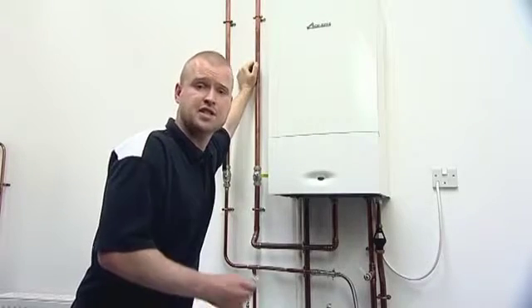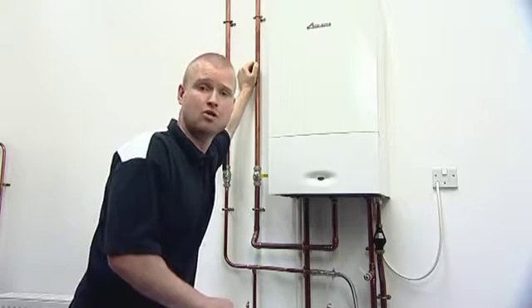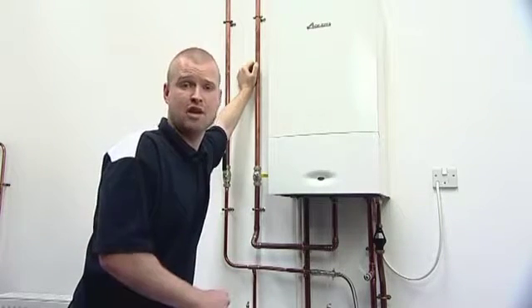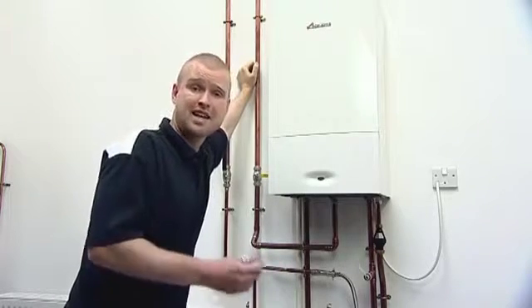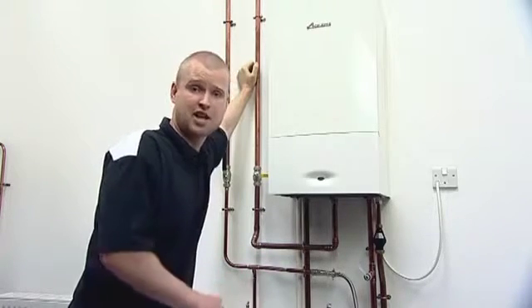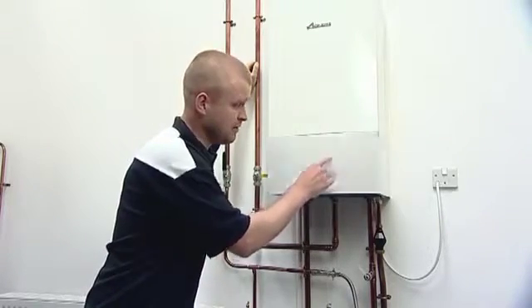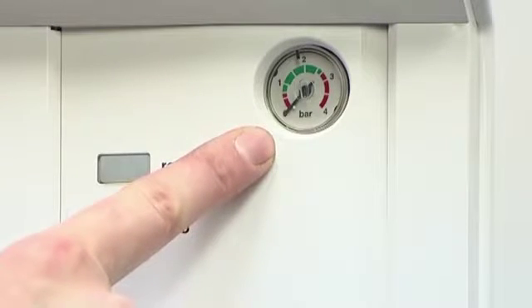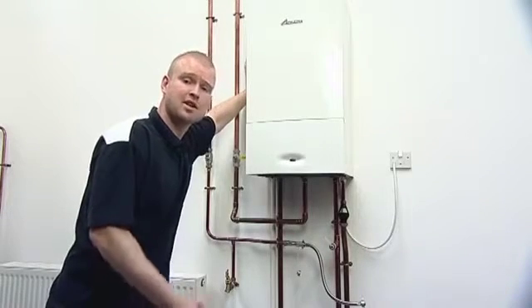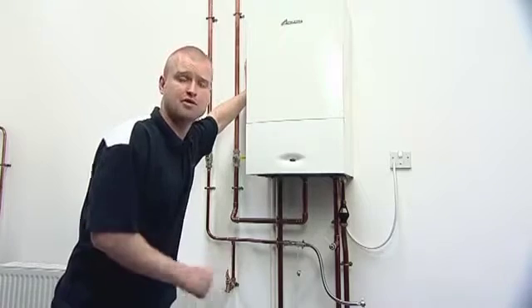All Worcester combination and system boilers require their system pressure to be topped up with mains cold water at some stage throughout the life cycle of the boiler. This can be indicated by either your heating system not heating up efficiently, or the pressure gauge on the front of the boiler indicating that the needle is in the red as opposed to the green area. There are two methods of topping up your system, dependent on the type of boiler that you own and also which option your installer may have chosen for you.